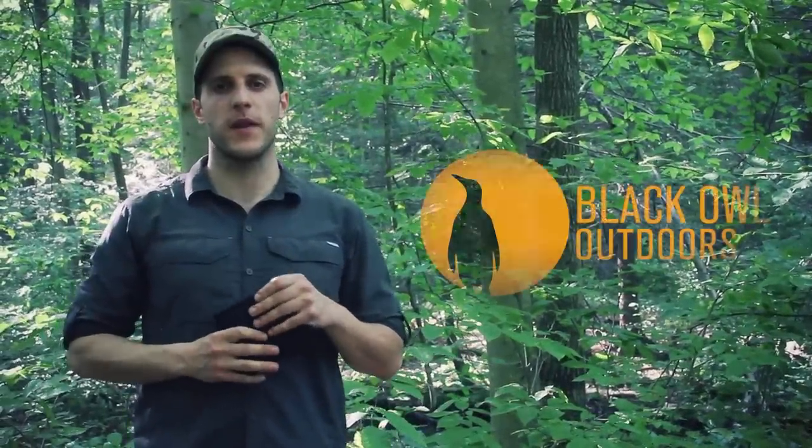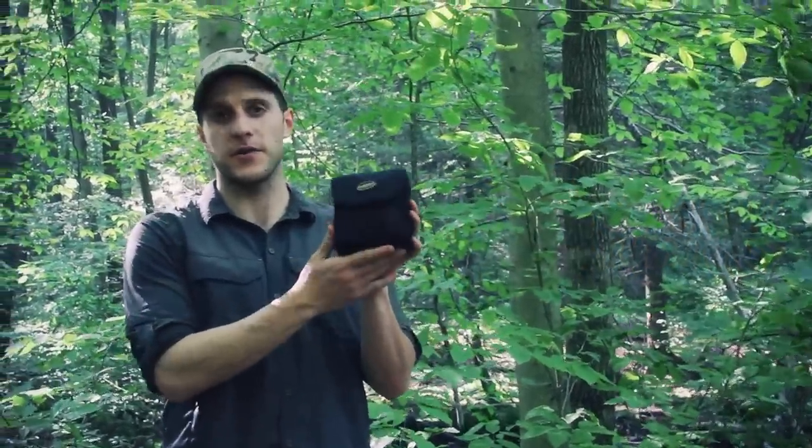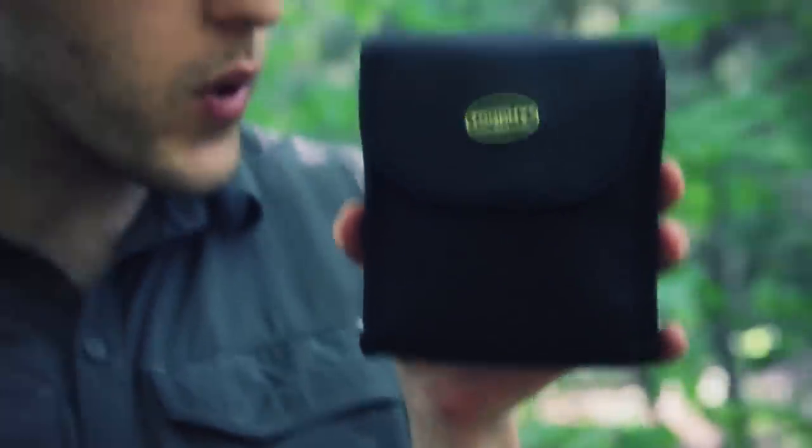Hey, what's up turtles, it's Crick here with Black Owl Outdoors. Today I'm going to be doing a review on the set of binoculars I'm holding, which are the Bushnell Trophy XLT — this is the 8 by 32.